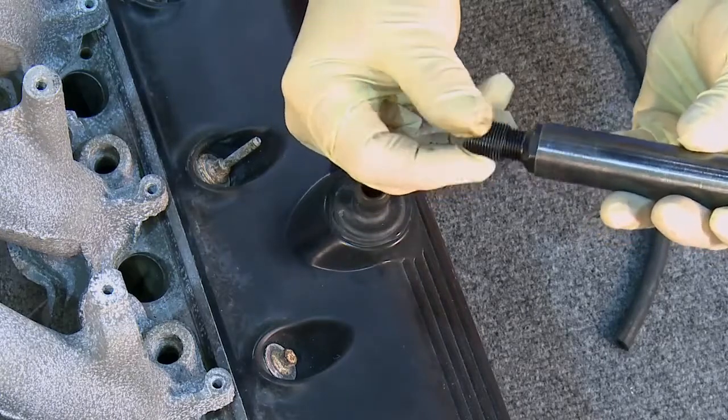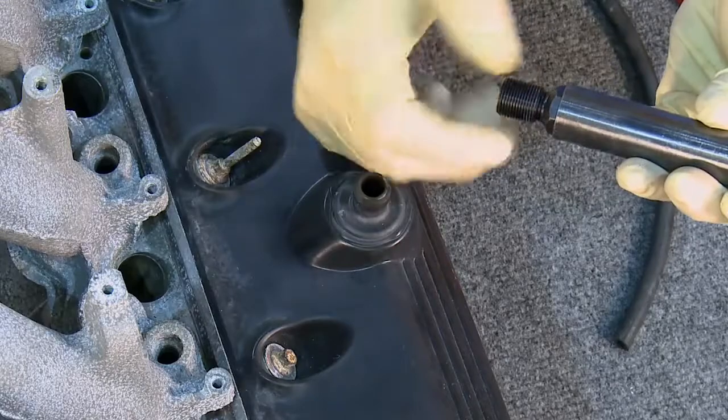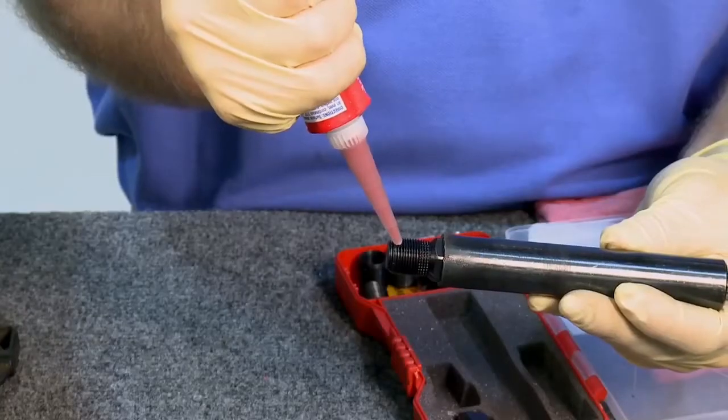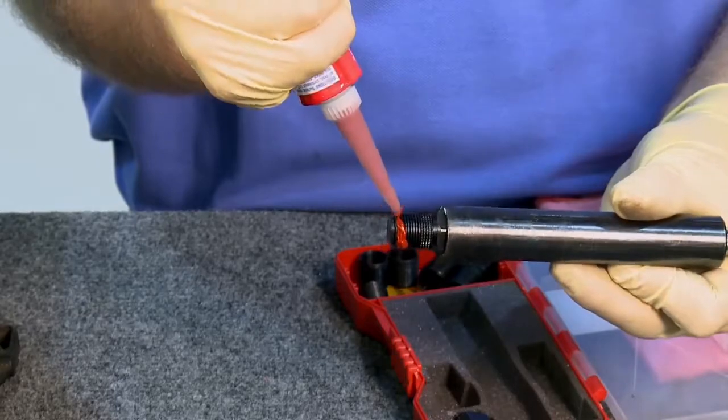Wind the insert onto the threaded section of the installation tool provided. Remember, the knurled section should be at the top of the spark plug hole. Coat the outside threads of the insert with high-temperature RTV silicone.